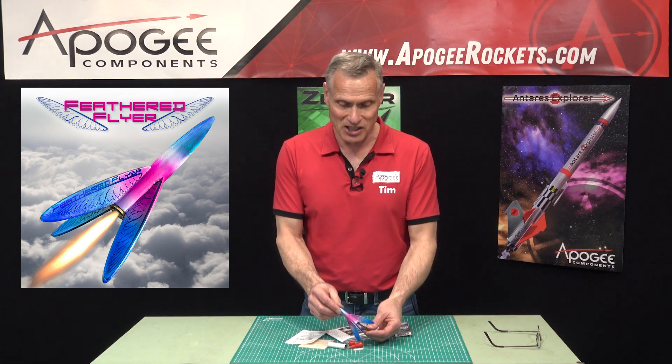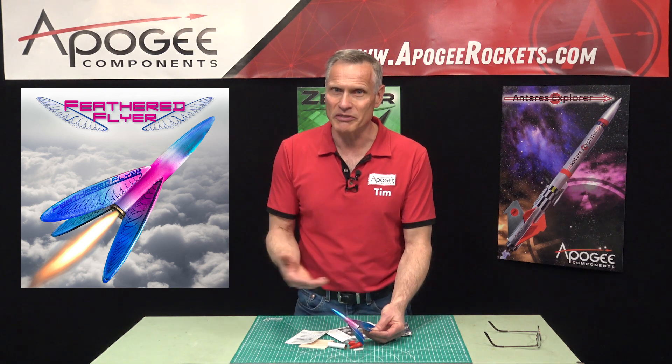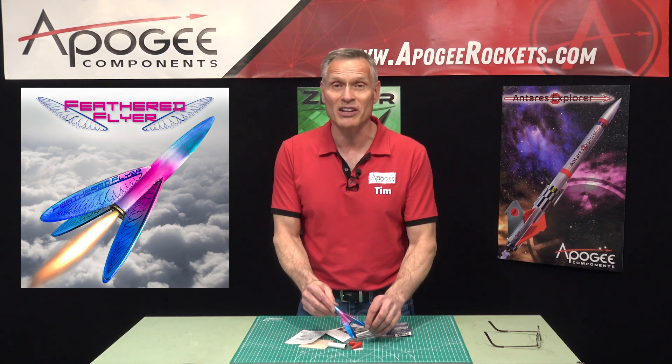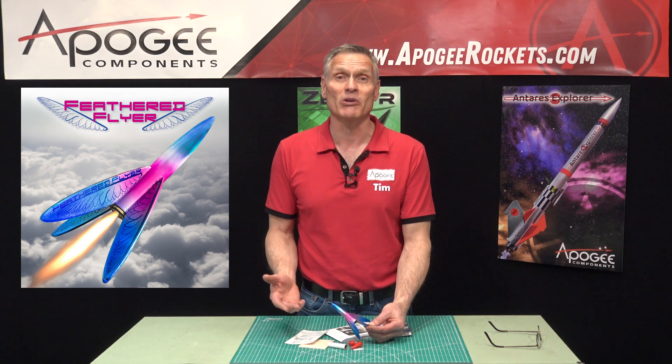This is a great rocket as a gift because it's inexpensive. It teaches the basics of rocketry — putting the fins on, launching the rocket. So you might want to get two or three so you can hand them out to people at a launch.